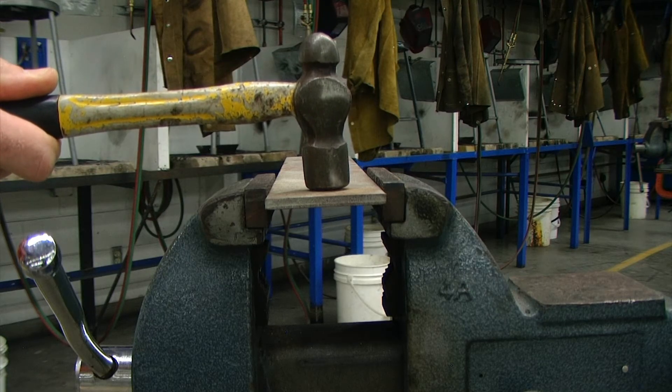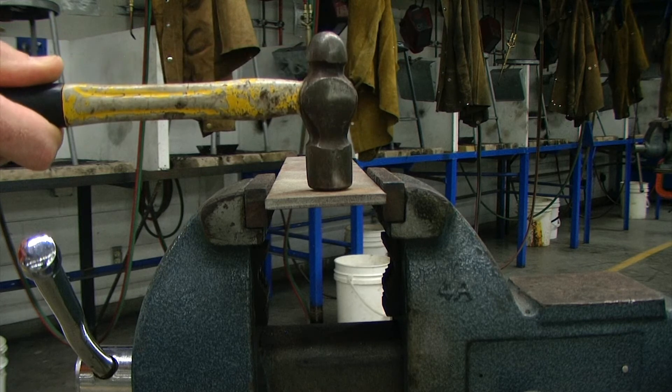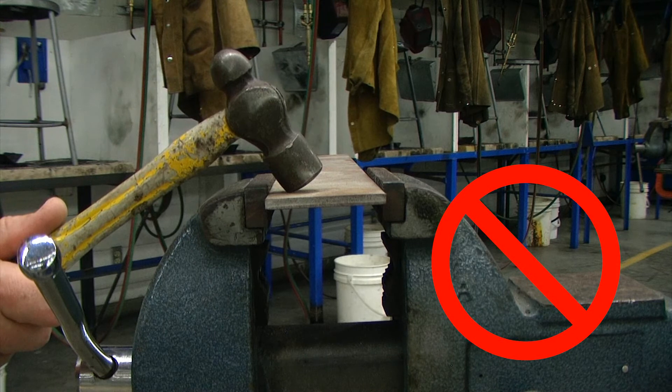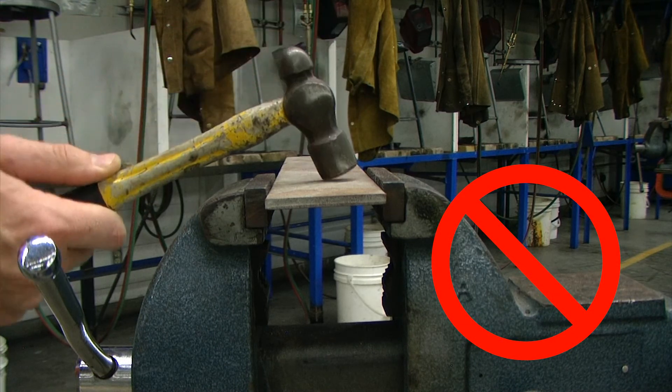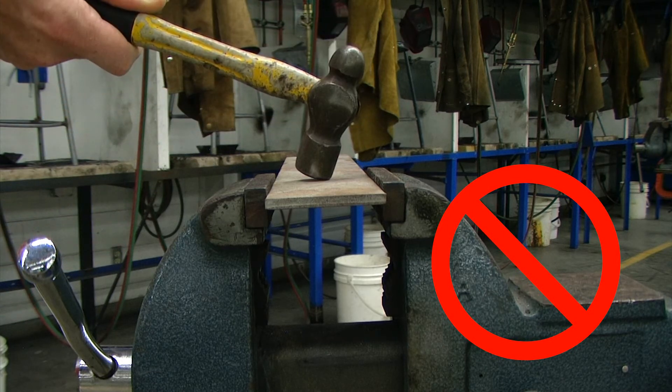Strike the hammer blow squarely with the striking face parallel to the surface being struck. Always avoid glancing blows and over and under strikes. This will help prevent the face of the hammer from chipping.